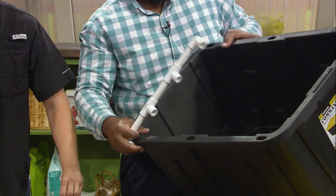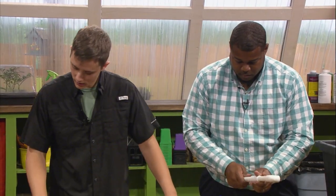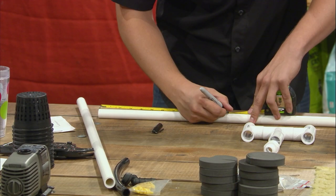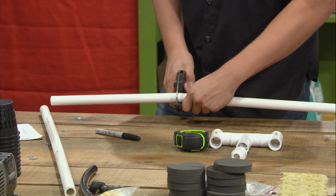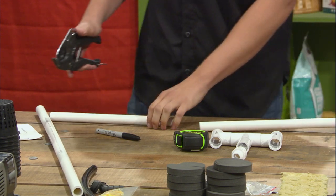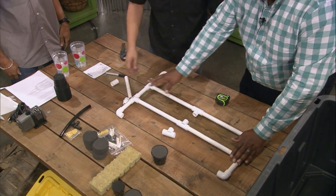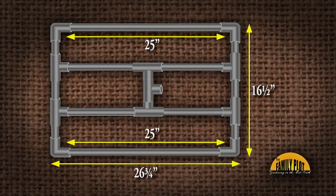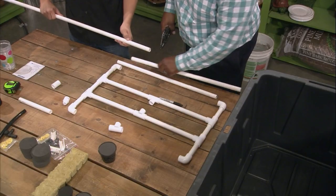Those are our ends done. Next we're going to measure the inside and do four 12-inch pieces. One big reason we're using these cutters instead of a saw is because when you cut PVC with a saw, it turns into a fine dust — and that's the bane of any hydroponic system. It's really just a few simple pieces, and the tote starts to come together on its own. Now we're going to cut two 25-inch sections for the outside.